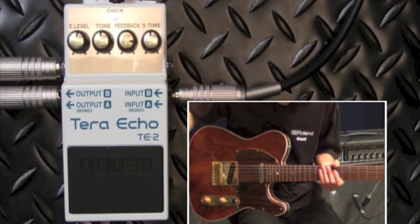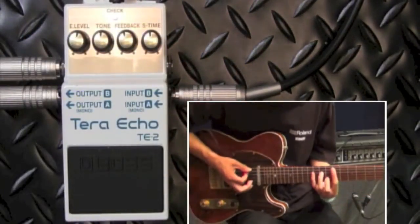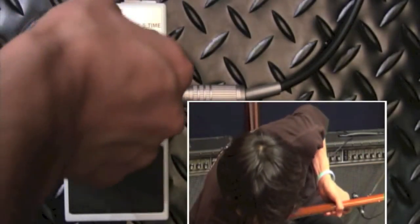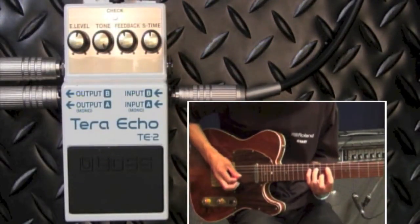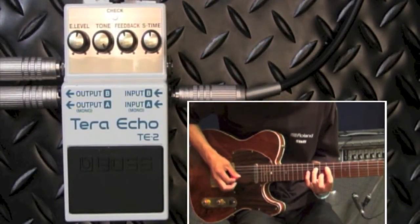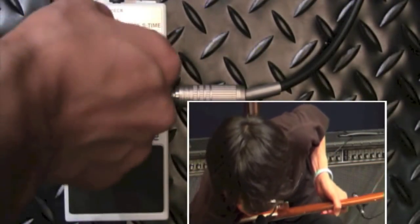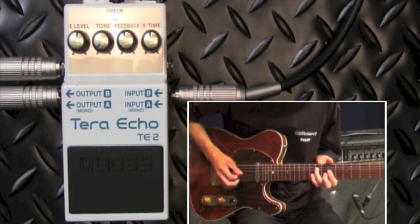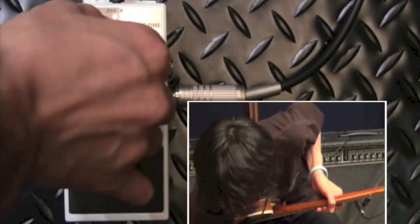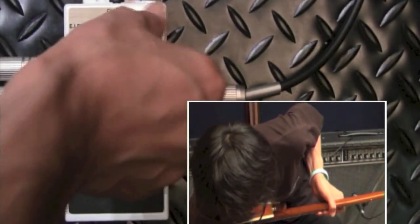それからフィードバックっていうのがこのフィードバックしてくる量ですね。あとは音色トーンですね。例えば一番右にすると、一番左にすると丸くなってますよね。そうですね。そういった具合でピッキングの強弱によって。